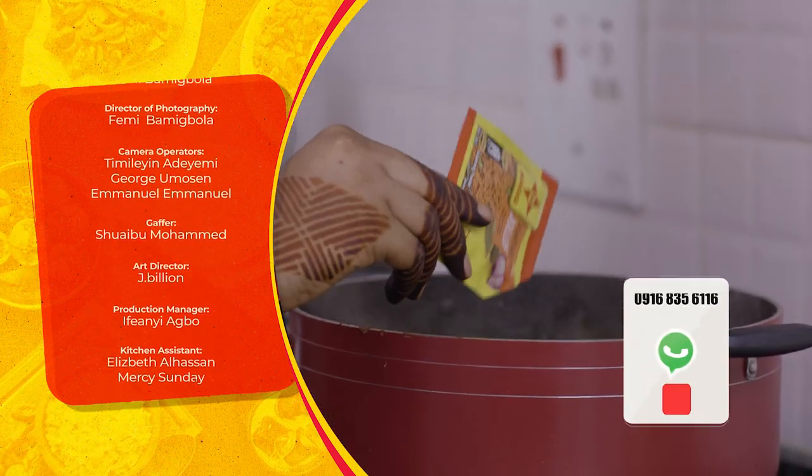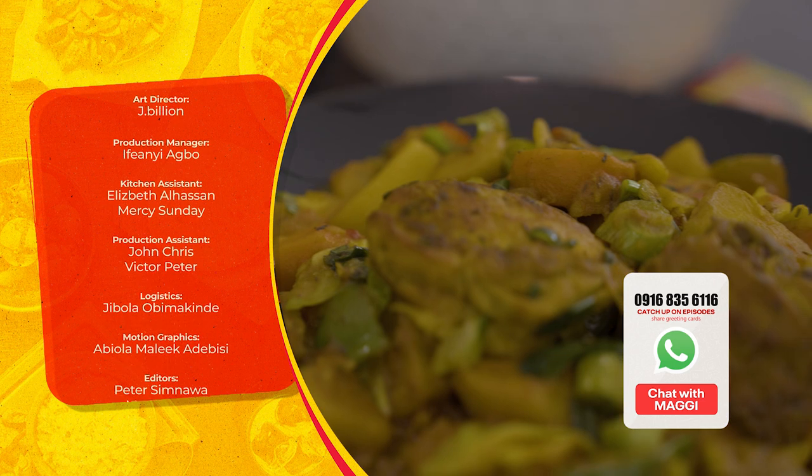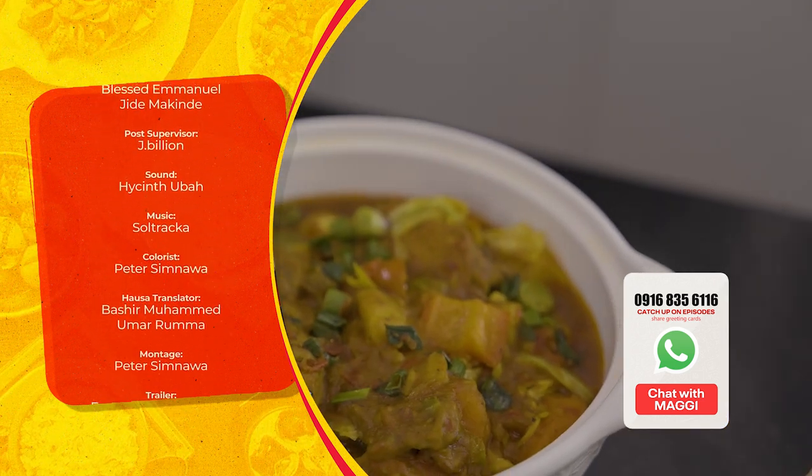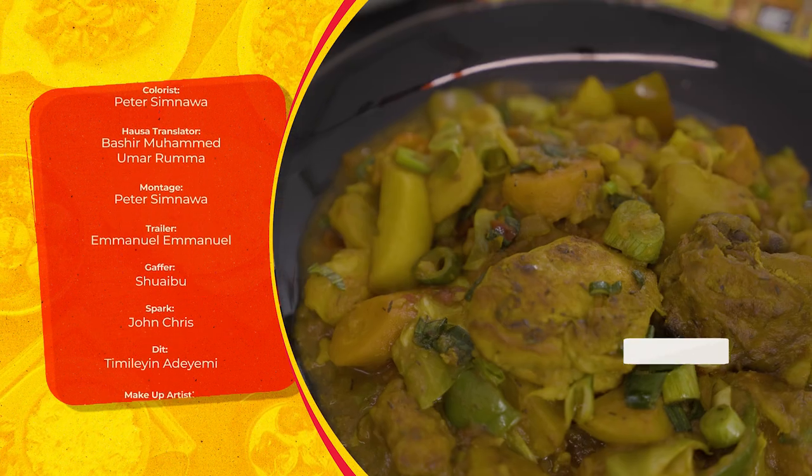With the number on the screen, you can join our WhatsApp chatbot to catch up on all of the episodes of Maggi Diaries this season and to send Ramadan greetings to your friends and family. See you next time, bye!